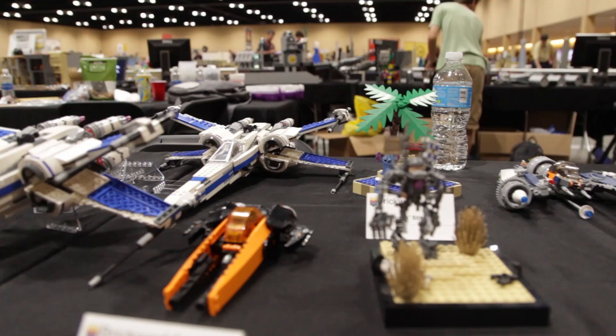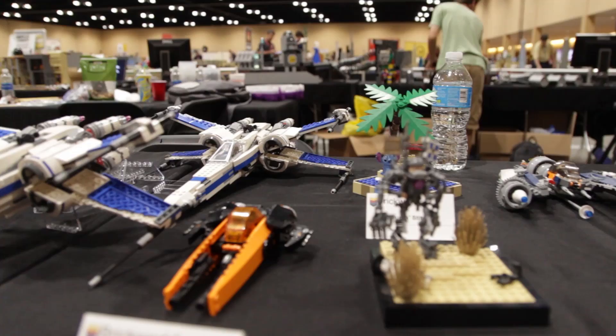Here we have some builds by Nate, Drew's brother: some micro scenes, a few vignettes, and a few spaceships.